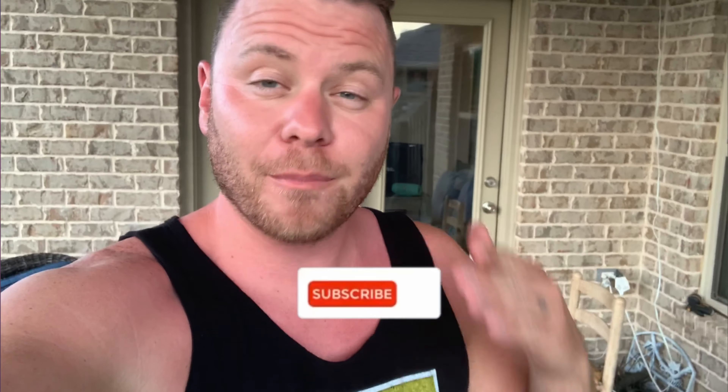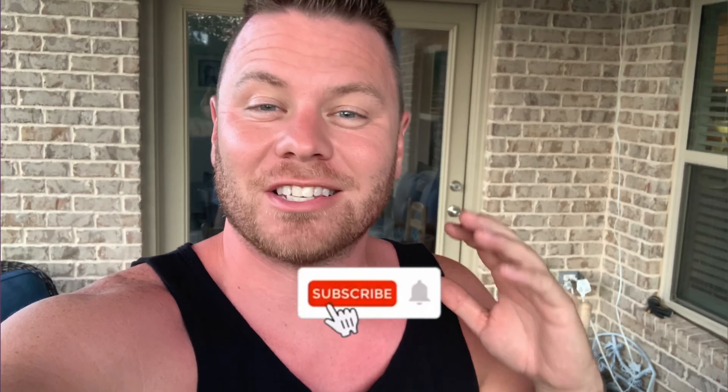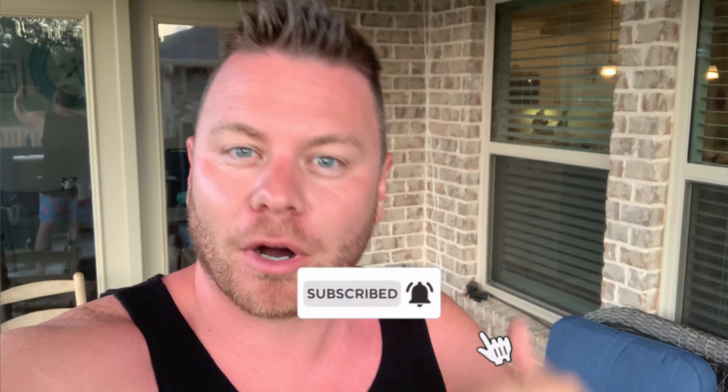Hey guys, welcome to the Showstopper Shows. I'm going to show you the best way to sear a steak on the Pit Boss. Let's go.